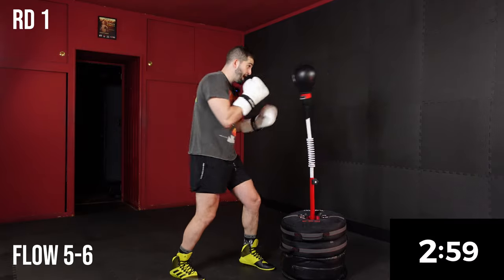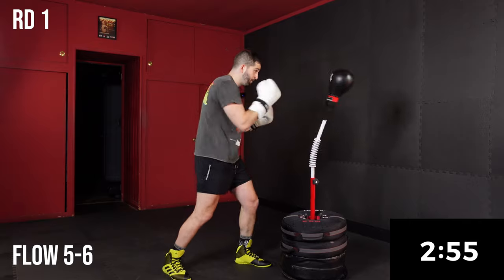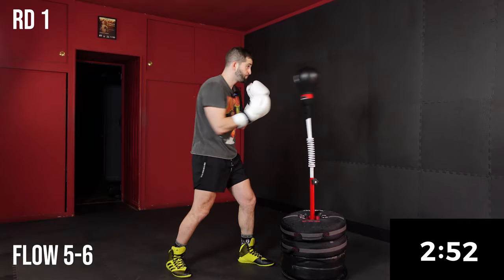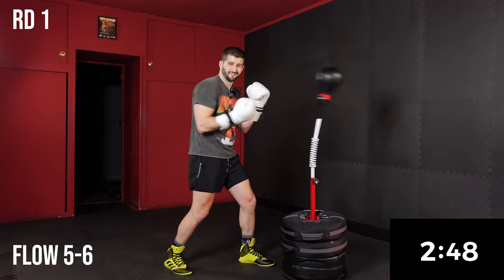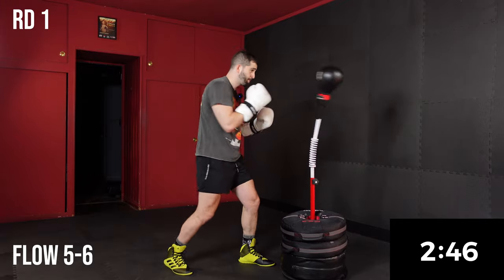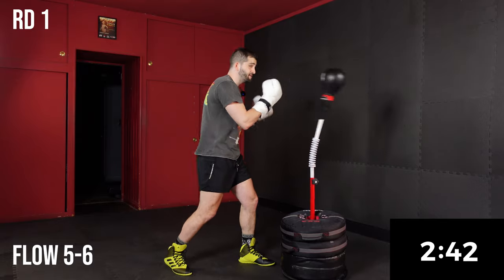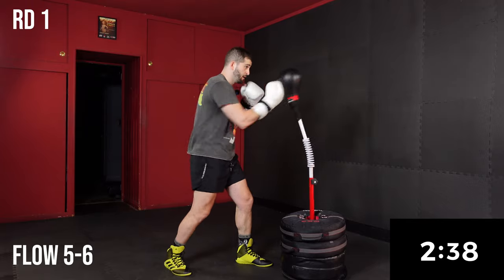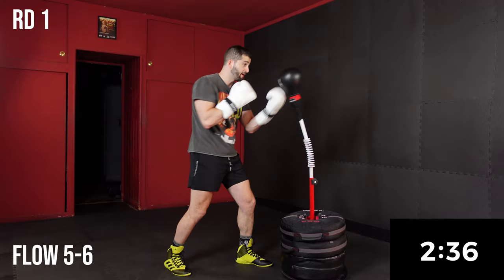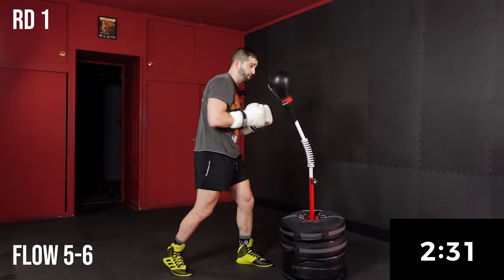Before we get to that, we're going to continue to get warm with a flow five-six. I'm breaking in these new gloves — they're a little stiff, a little clunky. A flow is our light and continuous pace to condition the shoulders and develop timing with our bag. If your bag doesn't move as fast as mine, you just find a speed that works for you.